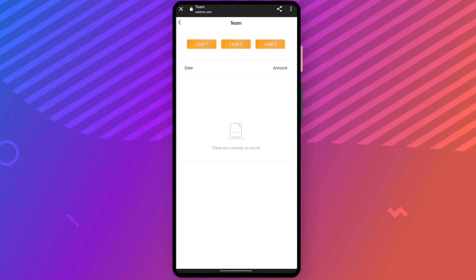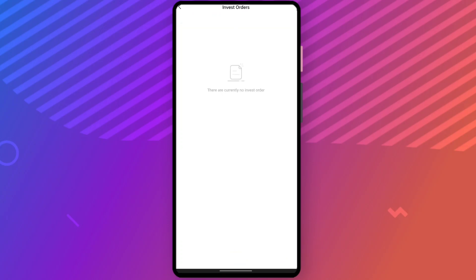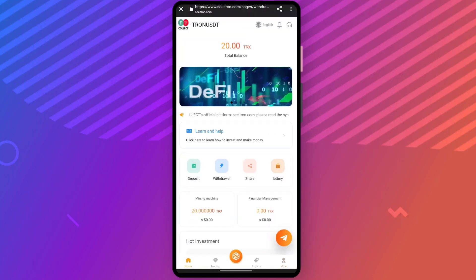You can go to the team section and check whoever registered through your referral link, what profits you have, and what earnings you made. You can also check your mine and upgrade section — all investment orders and details are shown there. Click the link in the description, sign up, invest, trade, and make a good profit.